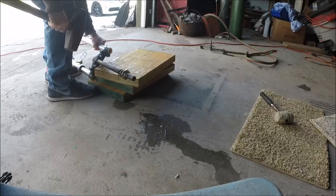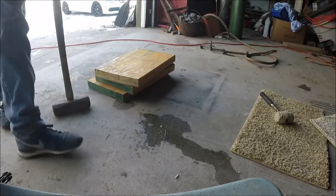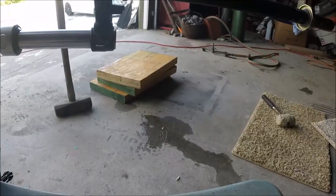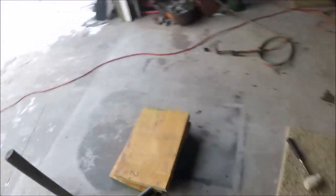New front forks are like $85, so I wanted to fix these ones. It's a little straighter now, but it's not perfect. I think it'll be okay enough to get the bearings in and it won't wobble.